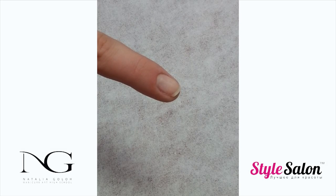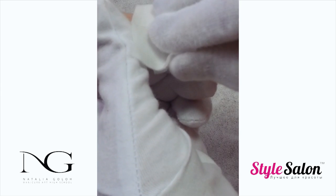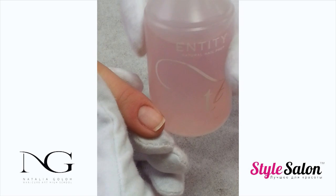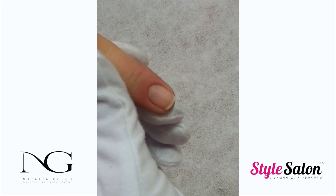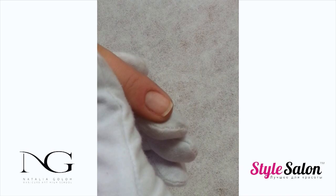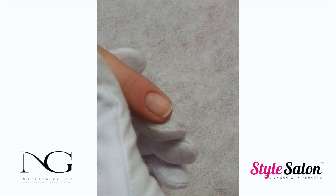Using a lint-free wipe and a nail prep, thoroughly cleanse and dehydrate the nail bed. In this video we are using Entity nail prep, which contains triclosan that will help fight bacteria even after application of the product.